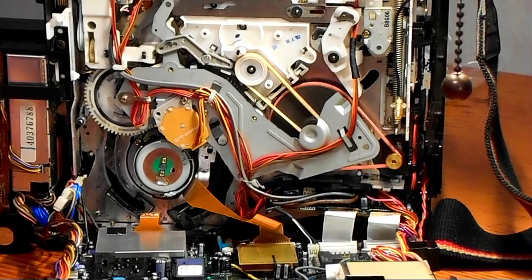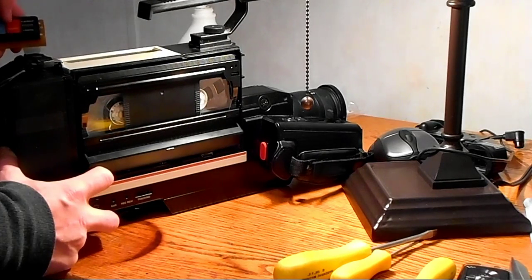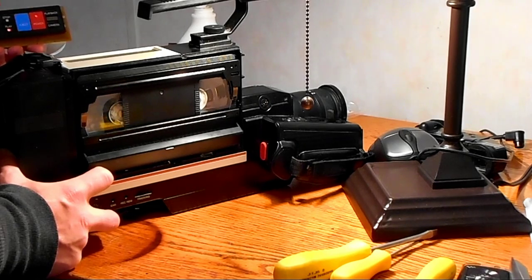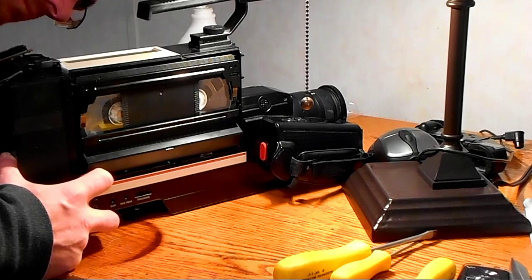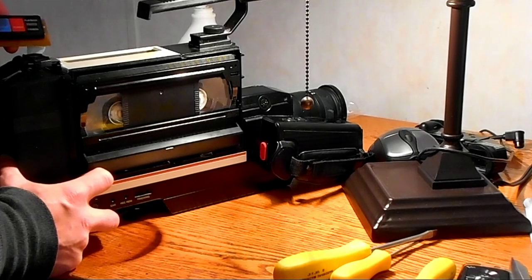I got the belts done — let's see if it'll start up. Let's test this thing out now. Power button, play button — there it goes — playback! We have playback! Fast forward, rewind, play, fast forward, rewind — nice. The belts are moving fine. Pretty good — this is awesome!